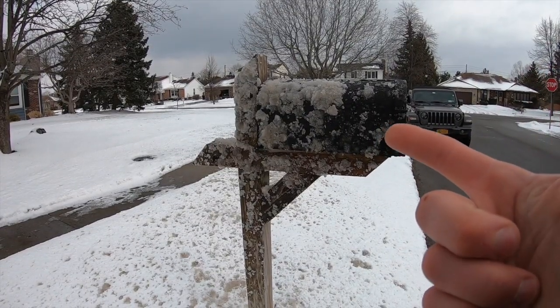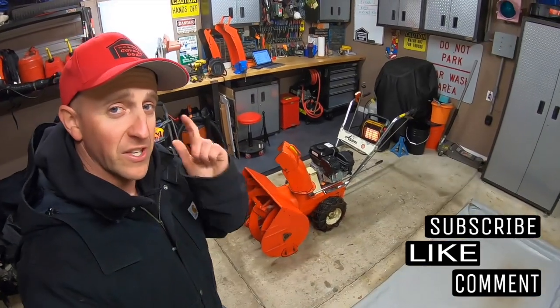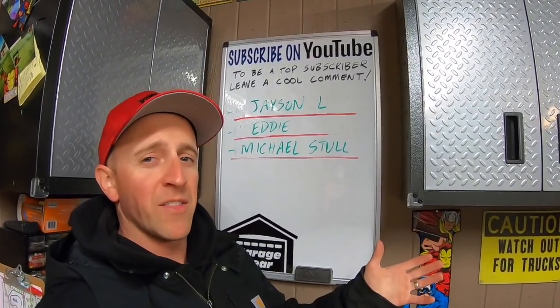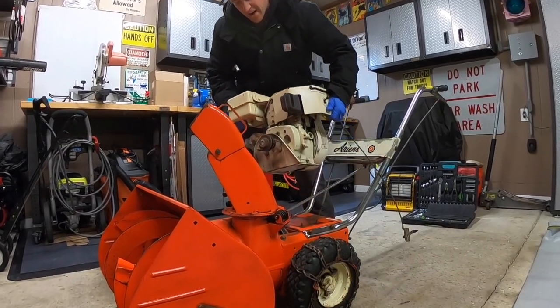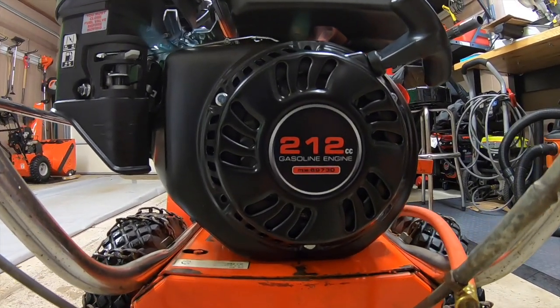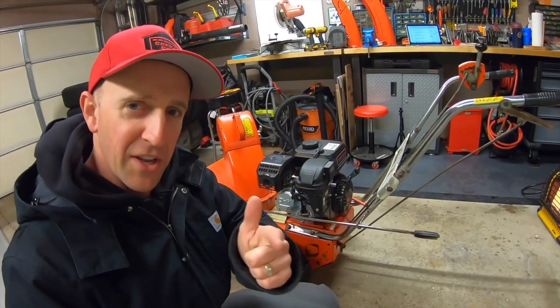That thing obliterated my mailbox. Hey guys and gals, welcome to Garage Gear. I'm JB, giving you the best tips and tricks to survive life in and out of the garage. So far on this air and snow thrower, we tore off the uncooperative Tecumseh engine and installed a Predator 212cc engine, which gave us better throwing ability. In this video, we're giving this Predator a power boost — stick around.